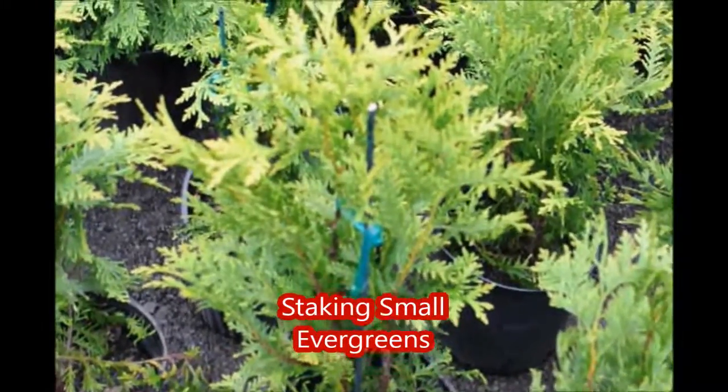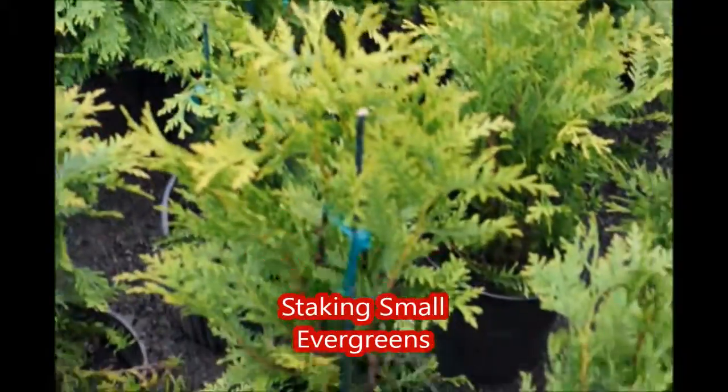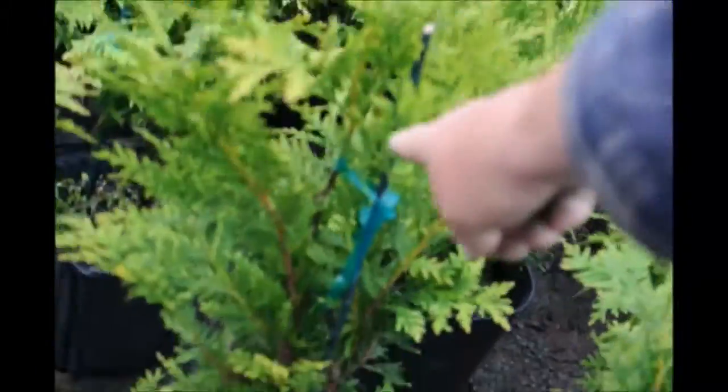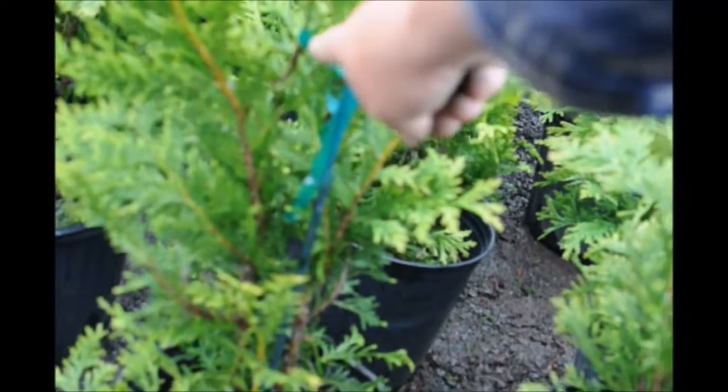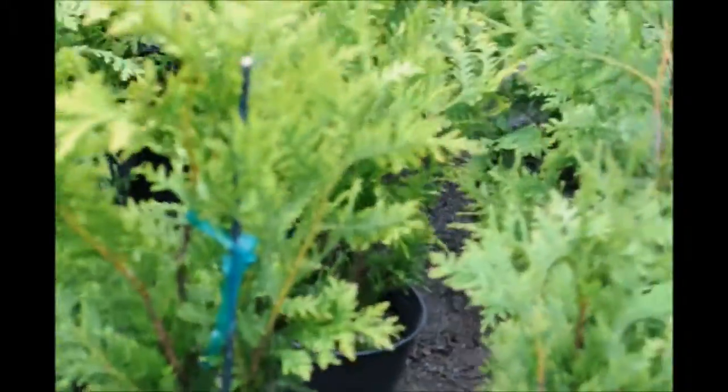These are our small green giant arborvitae, and today we're putting stakes on them because they're growing so fast. As you can see the little stake here, and we tie it below the new wood. This is the new wood right at the old wood level, and we put a little tiny stake on each of these trees.